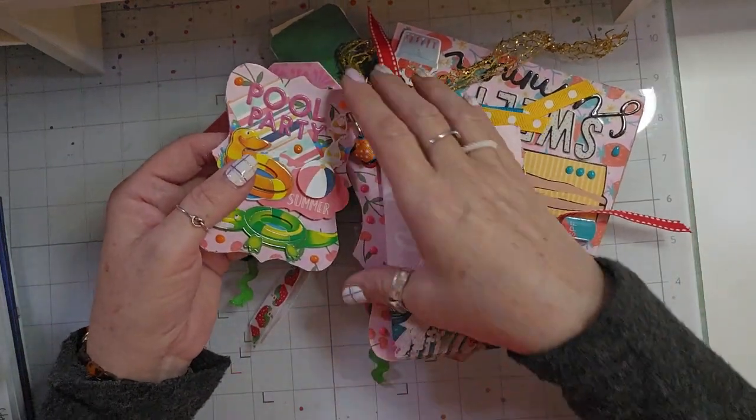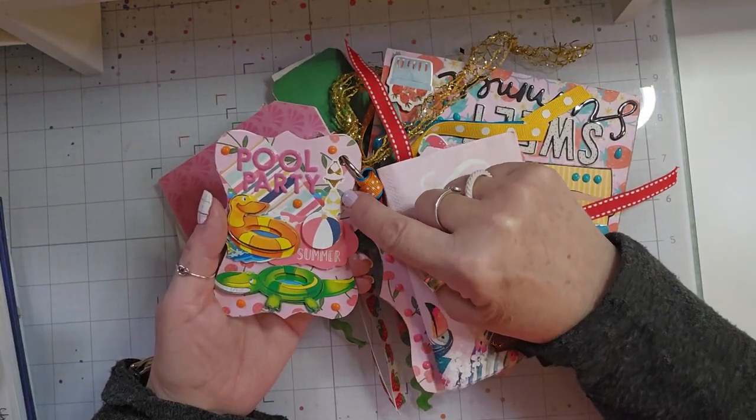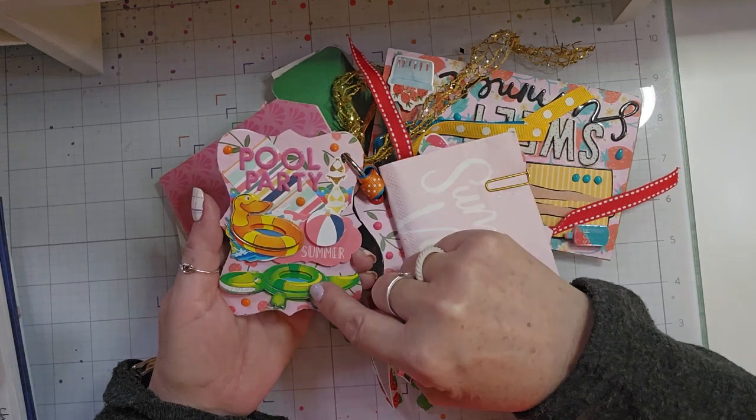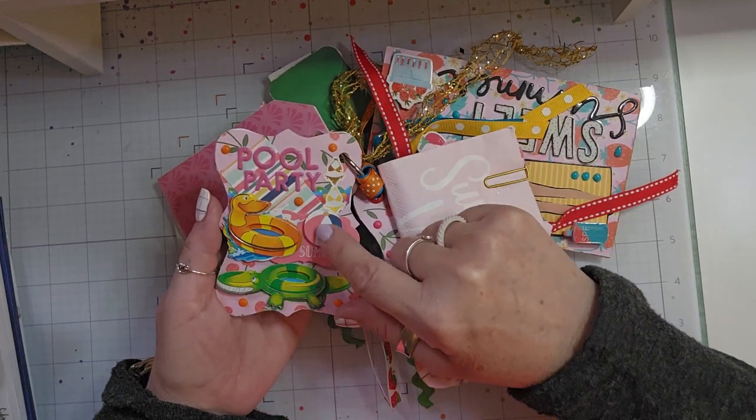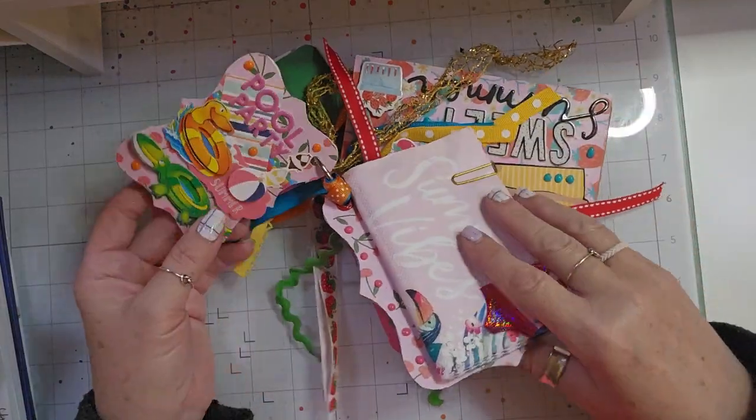And then I also decorated it on the back. It says 'pool party.' It has some trim that is little bikinis, a couple little floaties, a beach ball, and Nouveau drops.